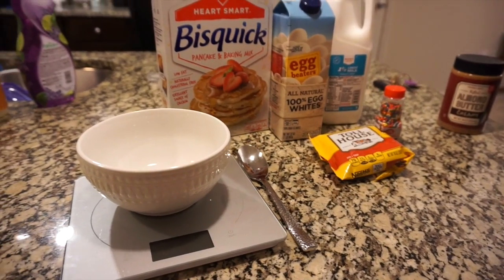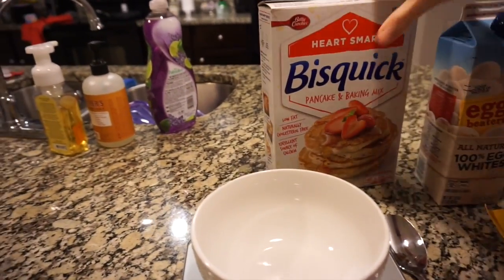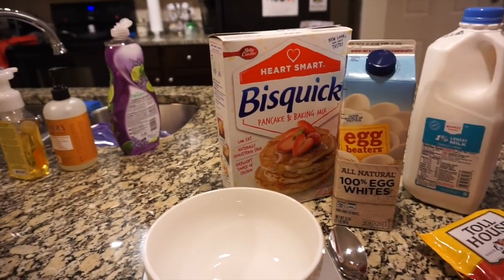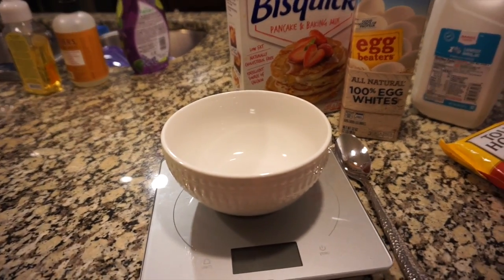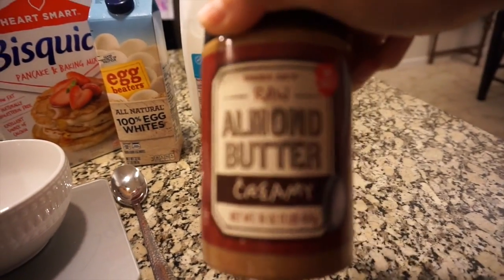Okay, so here's the pancake setup. We have Heart Smart Bisquick, egg whites, skim milk, sprinkles for a little bit of fun, a little bit of chocolate chips, a scale of course, and then we're topping it off with some raw almond butter.